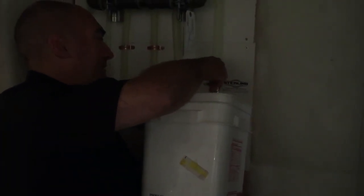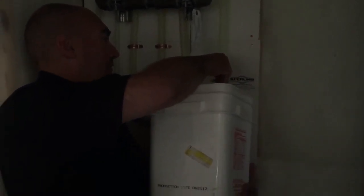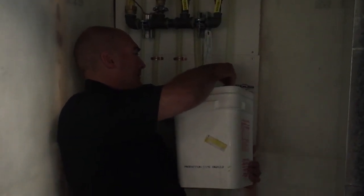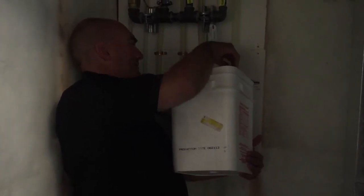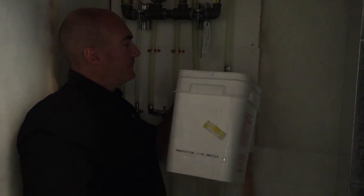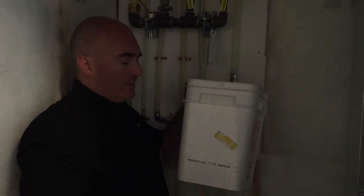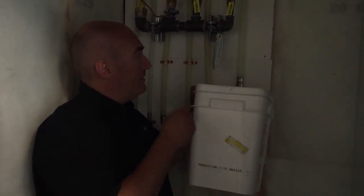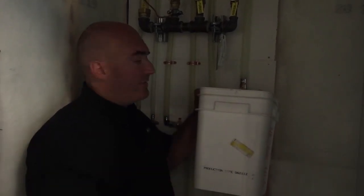Turn this to the left, and that'll loosen it out. The water will start dripping. Hopefully it doesn't spray everywhere — we'll find out here shortly. Just catch this water as it's making its way — just like so. You want to continue with this until there's no more water coming out, and then just leave the valve off and everything should be fine.